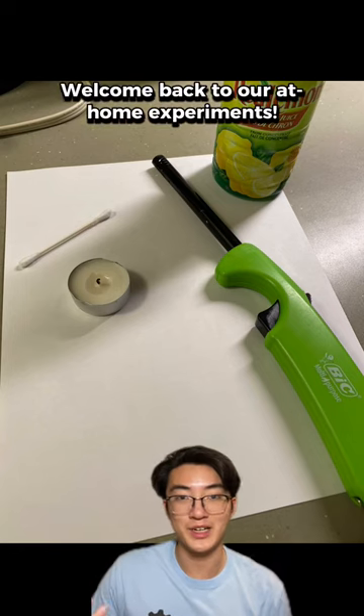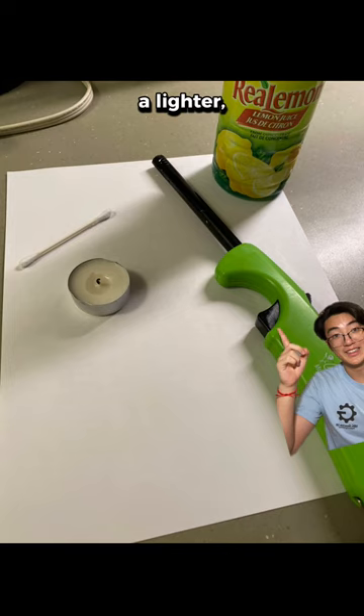Welcome back to our at-home experiments. Today, you'll need lemon juice, a lighter, a candle, a cotton swab, and a piece of cardstock.